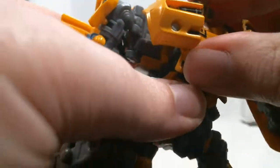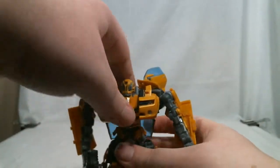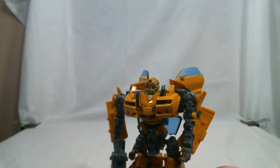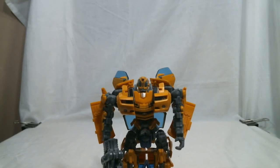Yeah, that basically does it. There's really not a whole lot to talk about with this guy that hasn't been done to death before. Pretty neat little mold — does what it needs to, represents the movie version well enough, and is but one of a legion for this guy. But at least it's a pretty good mold to base things off of. Until next time, this has been my review of the Deluxe Class Premium Bumblebee from the first movie toy line. Bye!